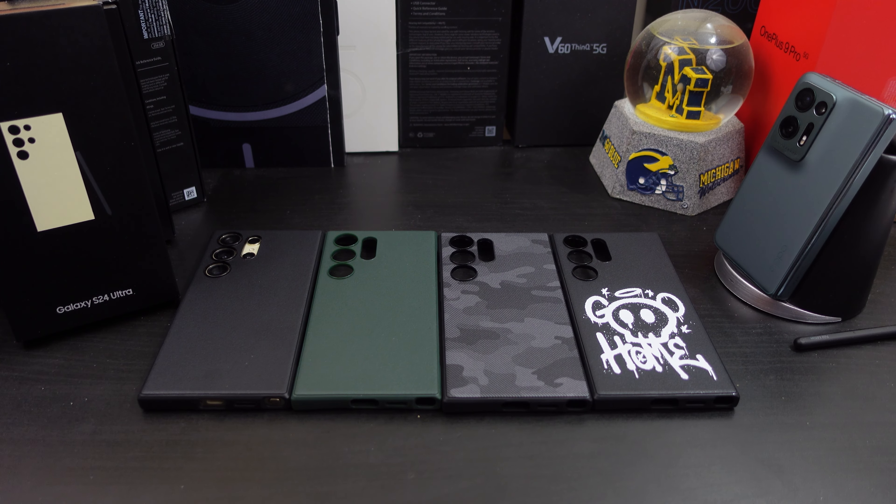If you want to pick these up, I'll have the links in the description. Look for the code to save 15% off. If you liked the video, give it a thumbs up. If you haven't subscribed yet, make sure you do for more coverage on the Galaxy S24 Ultra. Also follow me on Twitter at Forza Reviews — become part of the BAM Nation. Until next time, peace!